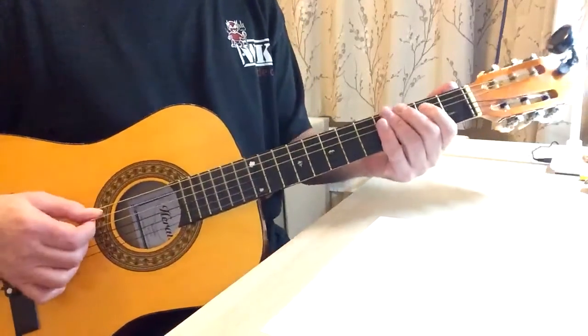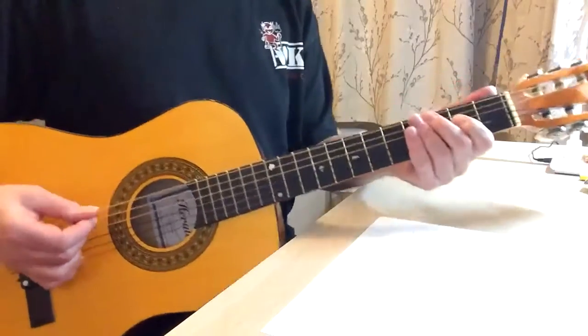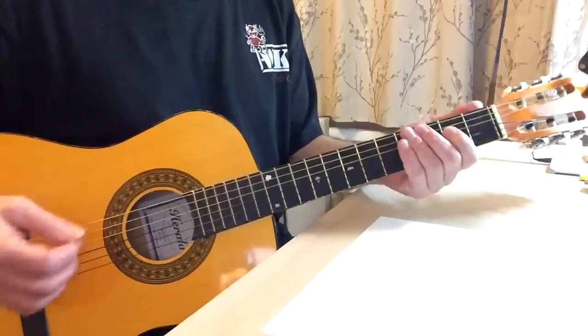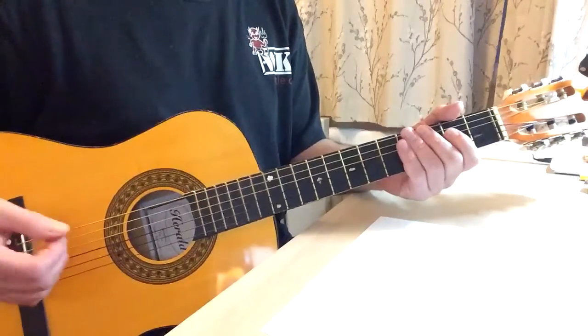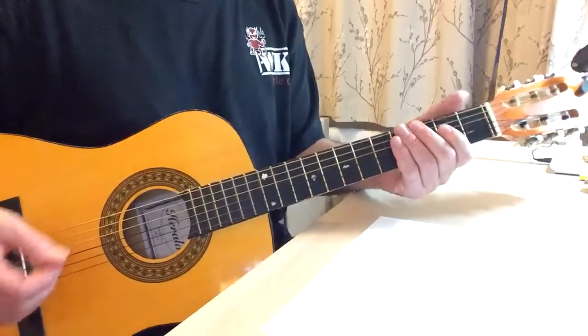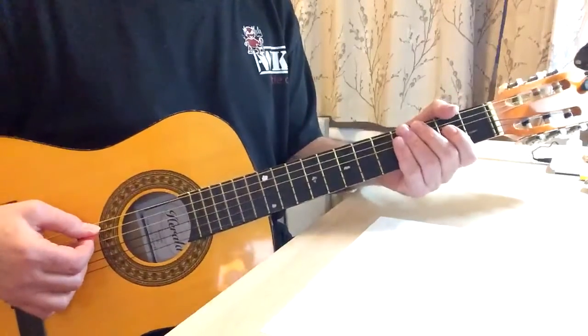So looking at your sheet, if you were to play four strums per box — in this case we're in A because it's an A, it could be any key but we're going to be playing it in A — it's a one, four, five, called blues. So here's box one to box twelve.